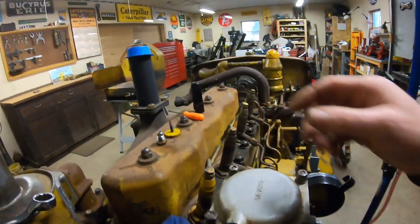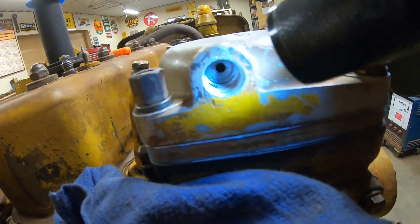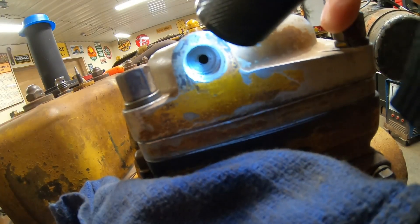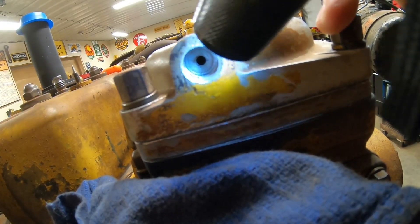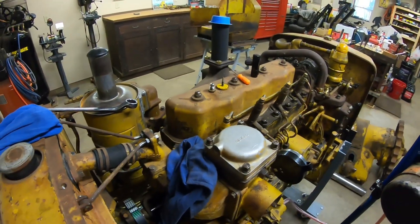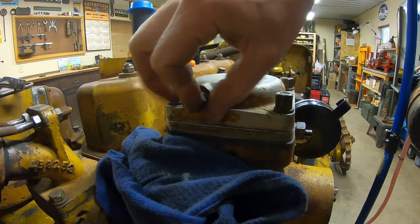The needle and seat didn't fix it. The next thing I did was pull out the old copper washer that's under that seat, and when I look in there with my eyeball, the whole flat area at the base where the seat seals is just rough and nasty — it's not a finely machined surface in there at all. A new copper washer is going to go under the needle and the seat. Just keep looking at the bright side — at least it's easy to reach.